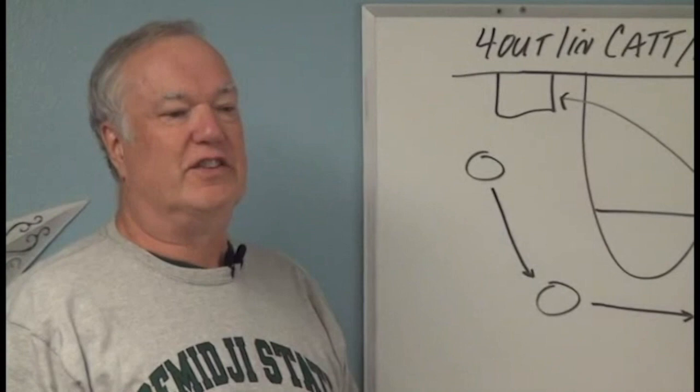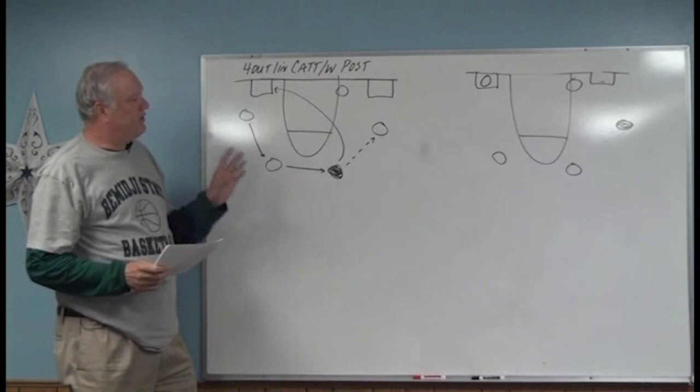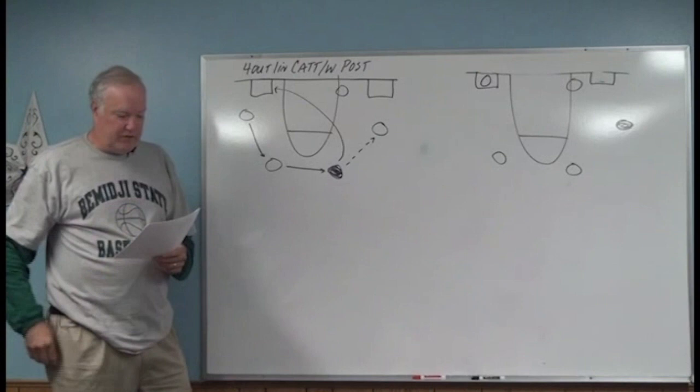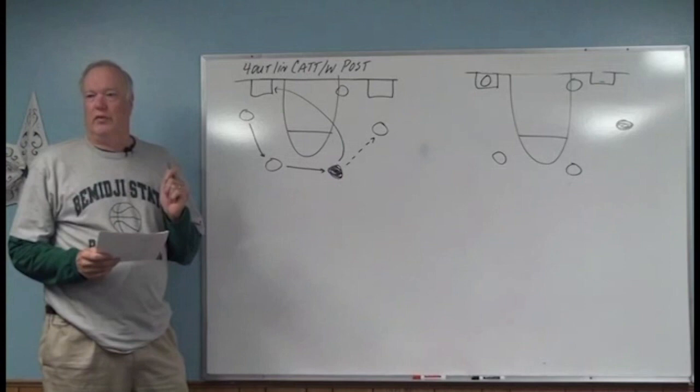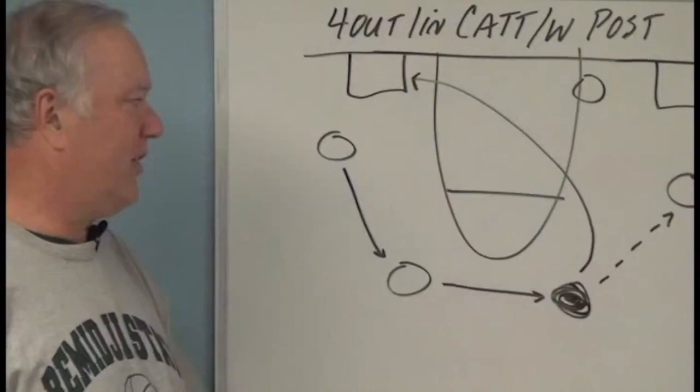Fourthly, we want to do something that the defense is not used to seeing. What's critical about that is they're used to seeing the pass and screen away, they're used to seeing the screen the ball, but they're not generally used to seeing this. This really optimally wants to stretch the defense — those teams that are really intense, that want to deny the guard-to-forward entry pass — this offense will stretch them out to open up some holes.